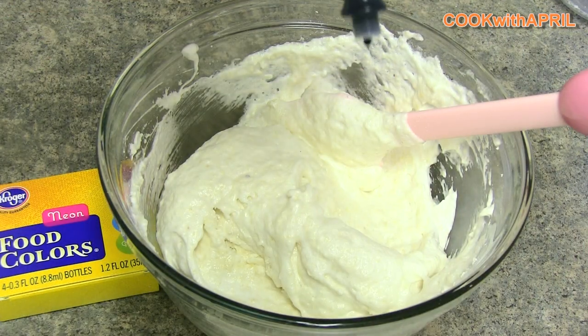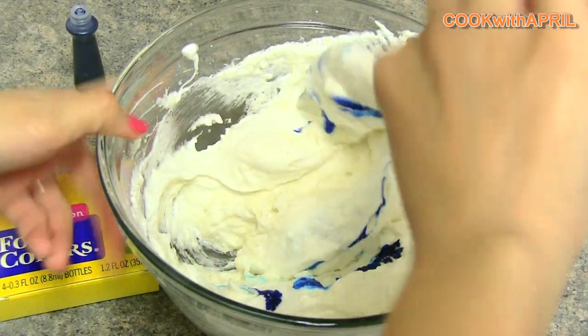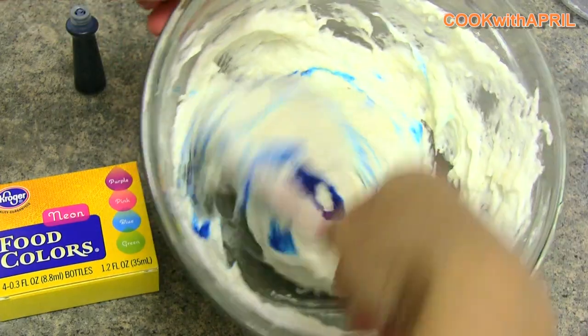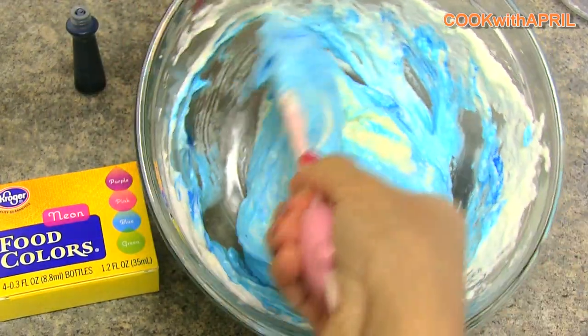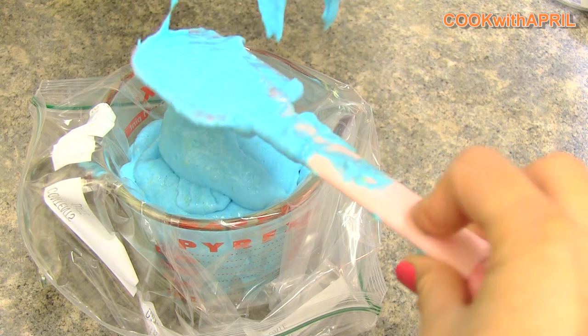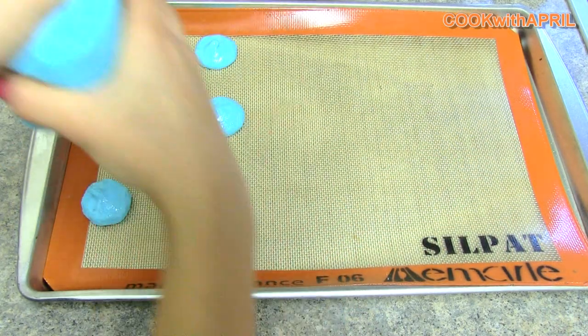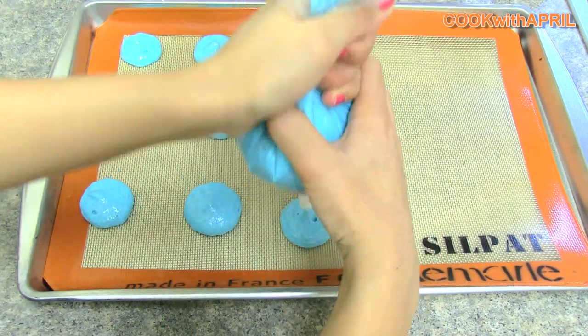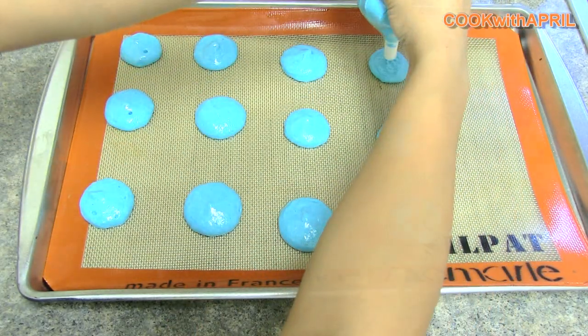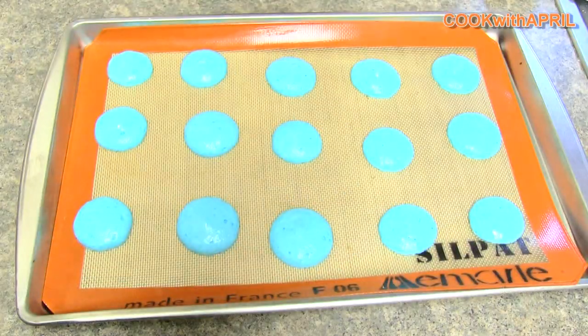If you'd like coloring on your macarons, now is the time to add a couple drops of food coloring. Fold until the color shows up. Then place your macaron batter in a plastic bag and cut the bottom if you'd like. Place it on a cookie sheet — you can use parchment paper or a silicone sheet — and pipe in circles. Grab your cookie sheet and tap it down a couple of times to release the air bubbles from the cookies.